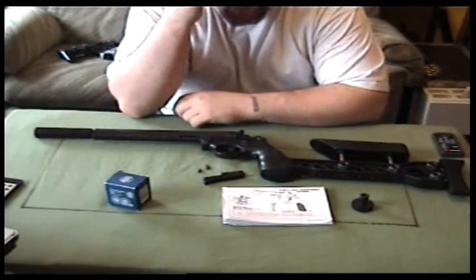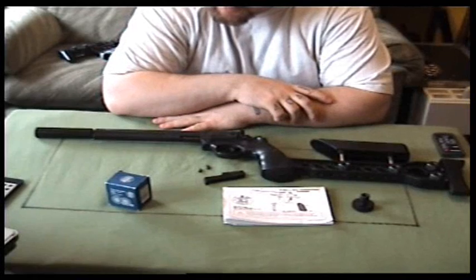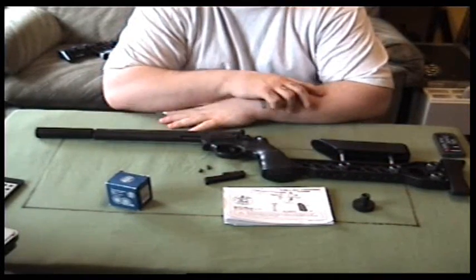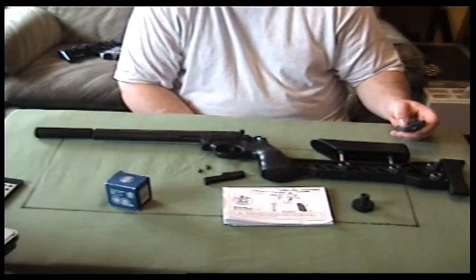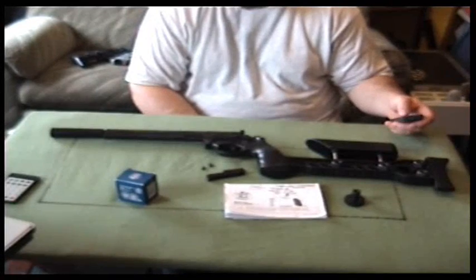All right everyone, Webcollector here. This is a review of my Smith & Wesson model 586 CO2 air pistol. I'll do a little shooting at the end as well.